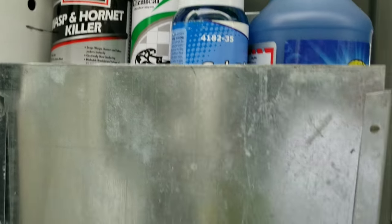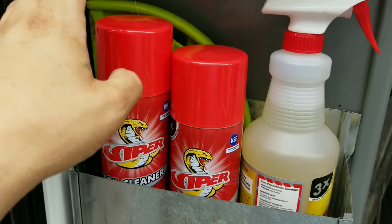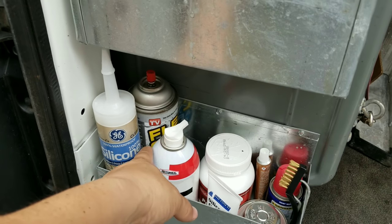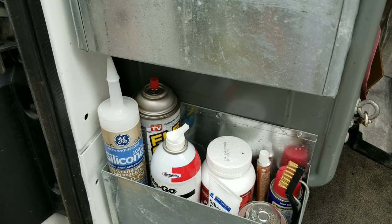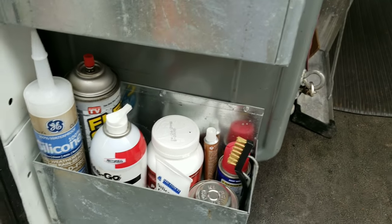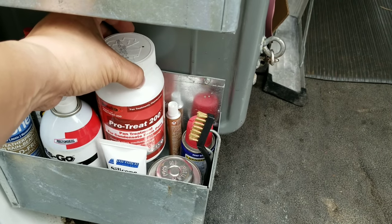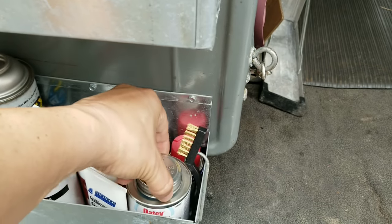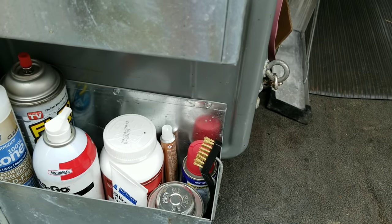Got some spray adhesive, some wasp killer. Got a little mini dustpan and brush back there. Got some Viper foaming coil cleaners, got my drain and pan treatment from Viper. Got some Flex Seal — it's clear — comes in handy time to time. I also use it when I'm brazing in filter dryers; if I happen to burn the ends of it, especially on the ocean, throw that on there and it'll help keep that corrosion down from the salt air. Silicone, a couple lubricants, WD-40, some silicone grease.